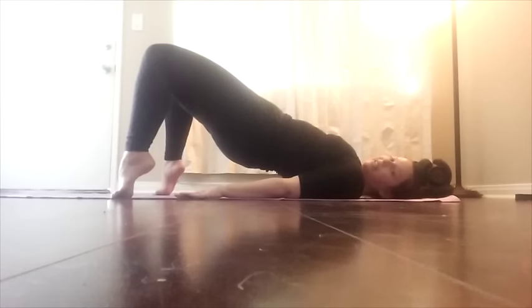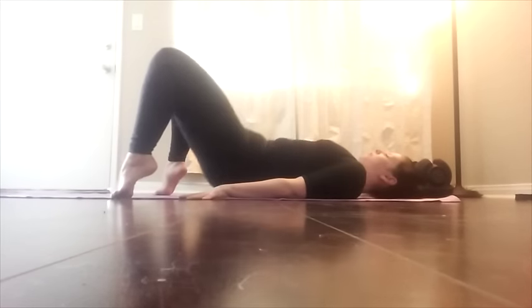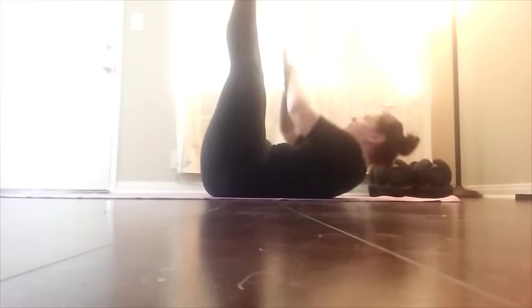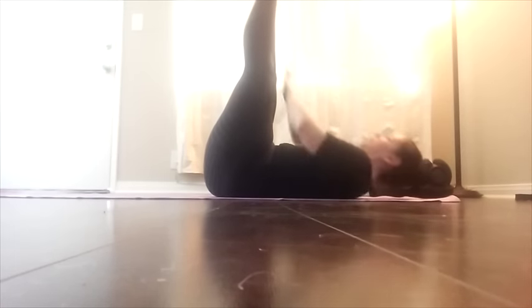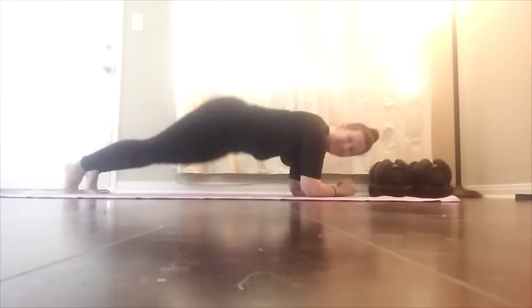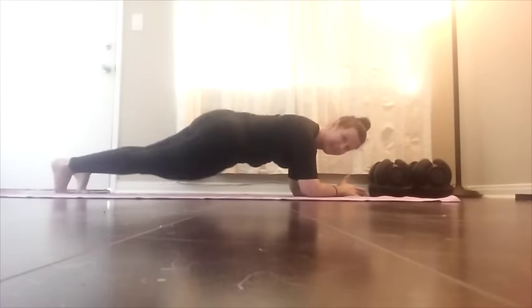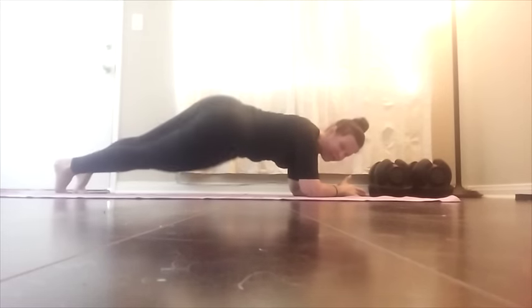Hips up, twist. Abs in, pressing your shoulders into the floor. Go. Reach for your toes. And out. Breathe in. Roll it over. Here we go. Twists. Double that. Go. Big twist, up and over.